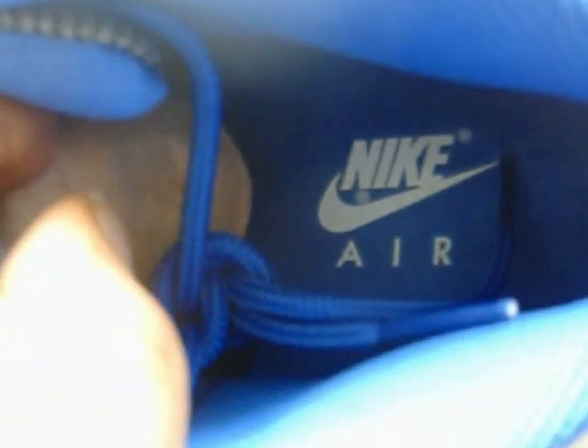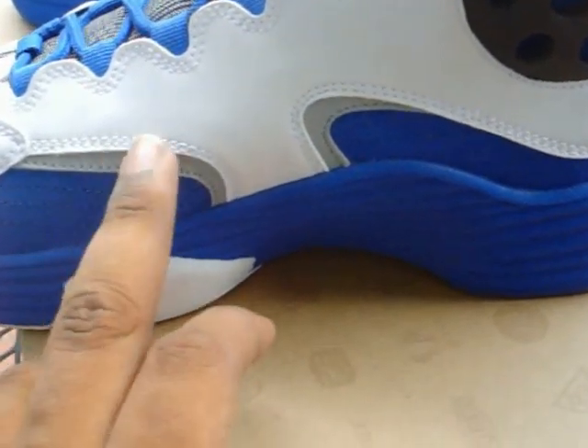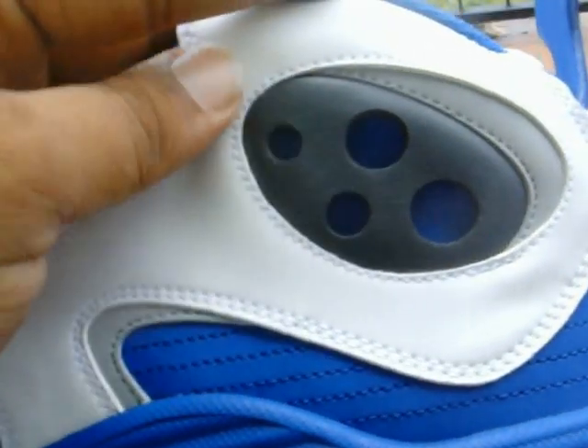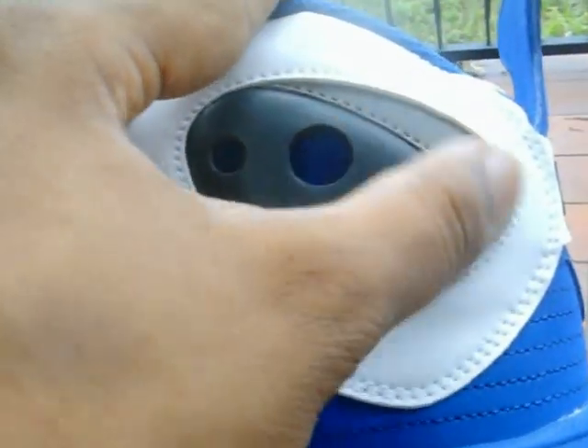Checking the inside of the shoe - got that game royal lining, game royal insoles, white Nike logo. Cardboard shoe horns, of course - you know they don't do a lot special with the Flight Ones, as you can tell by the price. Got that nylon-like material in the back of your tongue in game royal as well. Pretty much the same concept on the inner panels - more of that gray nubuck lining. You only get one pod on the inside of your Flight Ones - a black pod.